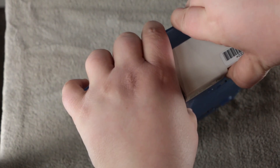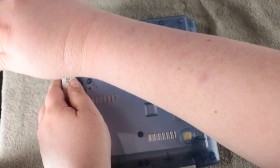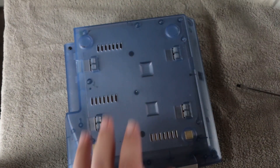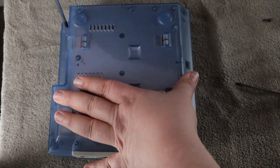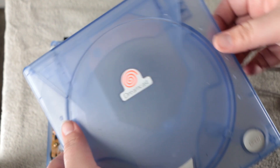So here I'm going to disassemble the Dreamcast. This is not an original shell — this is a clone shell. I had problems getting the broadband adapter off because the plastic is a little warped. It's not exact to the original Dreamcast, and if you have one of these you're going to have some trouble taking it apart. Be careful because this plastic is very cheap and very brittle and can crack easily, but as long as you're careful it shouldn't be too hard.